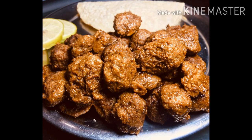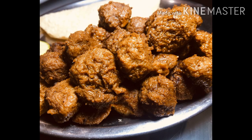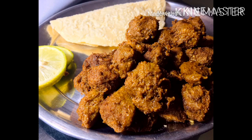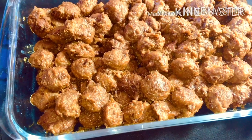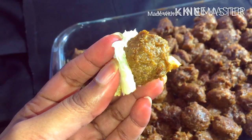Assalamualaikum my lovely viewers! Hope everyone is well. Today I have come with a soybean recipe — a very ordinary and unique recipe to share with you. With very few ingredients and things available at home, you can very easily make a delicious soybean. This is so tasty that even fish and meat lovers will agree. And first of all, I want to thank everyone who subscribed to my channel.